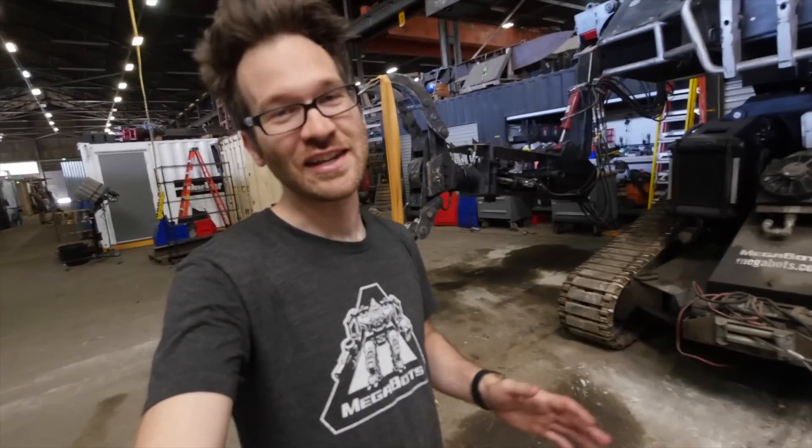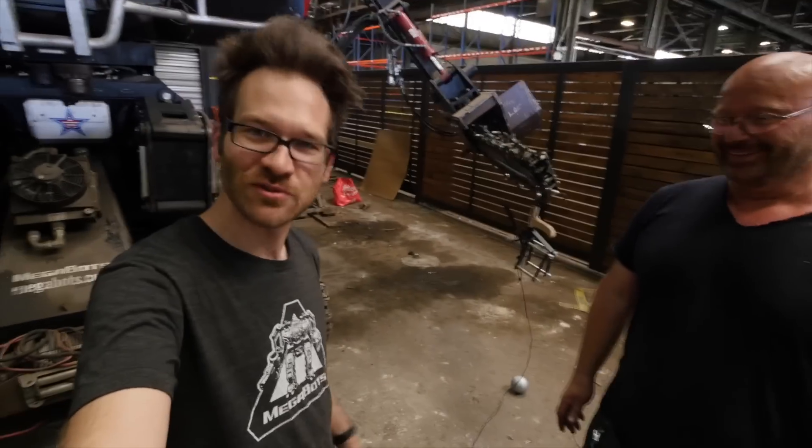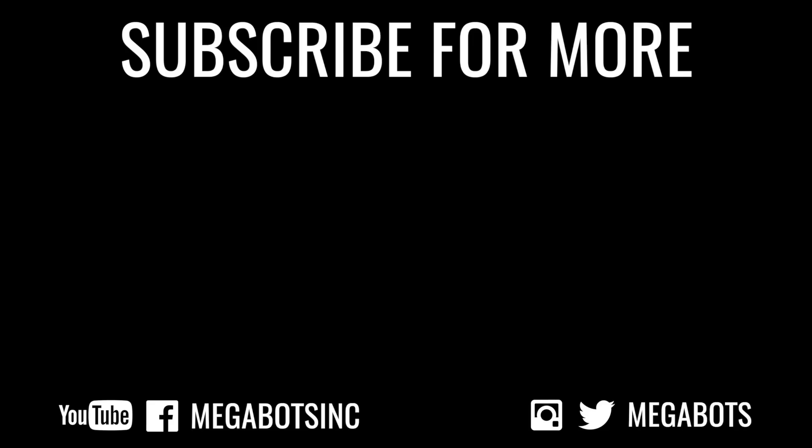I didn't expect to ever see Eagle Prime wield a slingshot, but this is the man to do it. If you want to see more inventions, destruction, and stunts, check out Jorg's channel — we've got a link right here. And if you like giant robots, subscribe to Megabots. Thank you, guys.